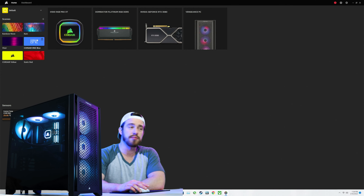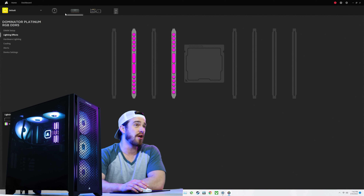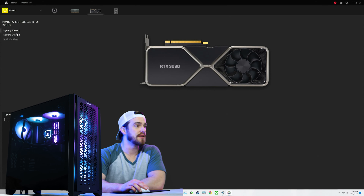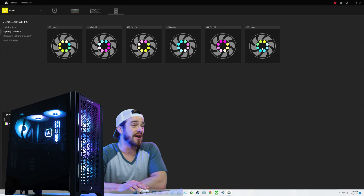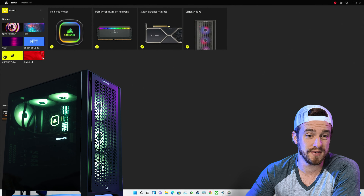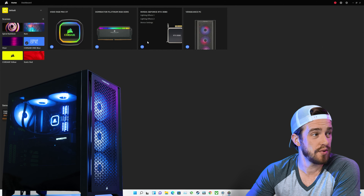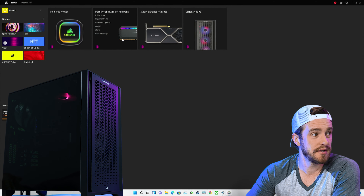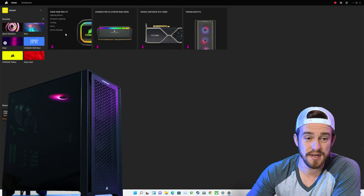Right now I believe it's on Corsair One Blue. The Cooling Presets option changes the color based on your CPU or GPU temperatures. This is our Dominator RGB RAM and the 3080. Let's see what lighting effects we can add. There's watercolor — it actually affects this little V right here, that's pretty nice. All of these fans are individually controllable. Static red looks pretty cool. Corsair One Blue looks neat. Visor controls every fan individually — that's kind of cool.